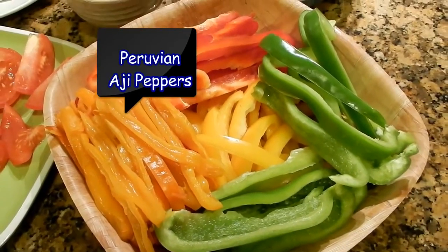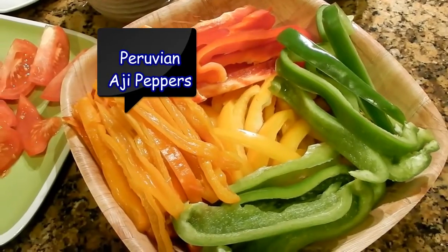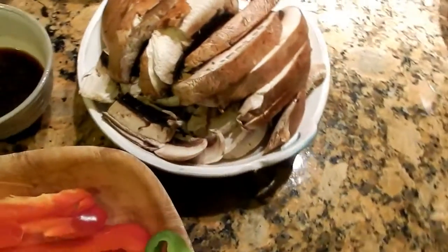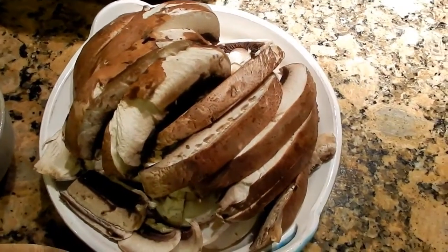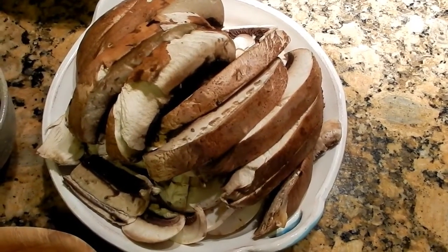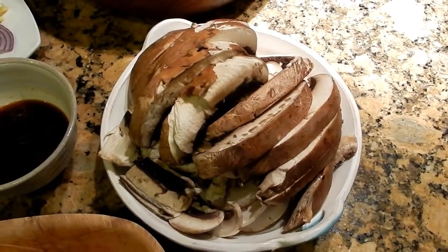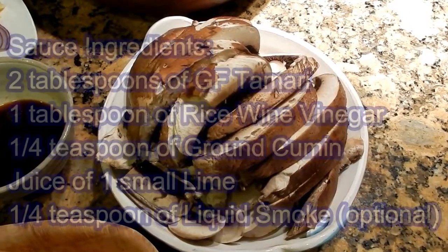So the first thing to do is chop: peppers, onion, mushrooms, tomatoes, everything. You want to get your sauce ready for cooking. So you'll get together a little bowl and put a couple of tablespoons of gluten-free tamari.